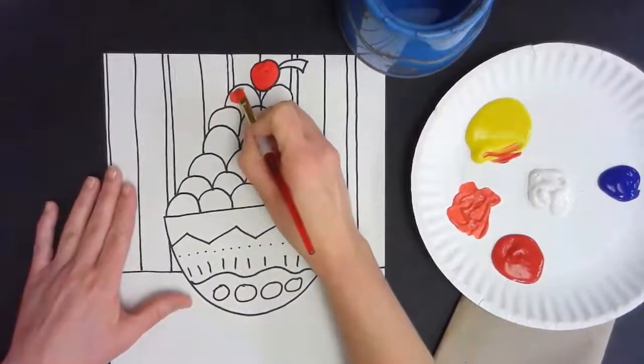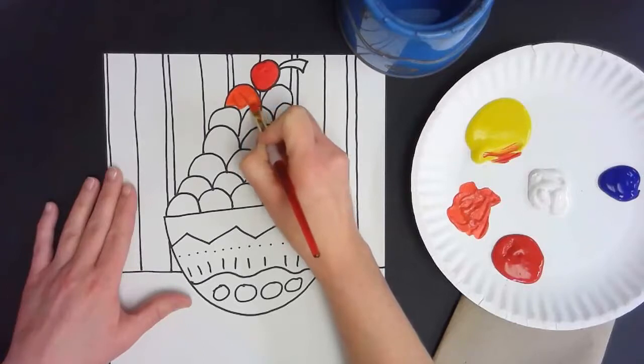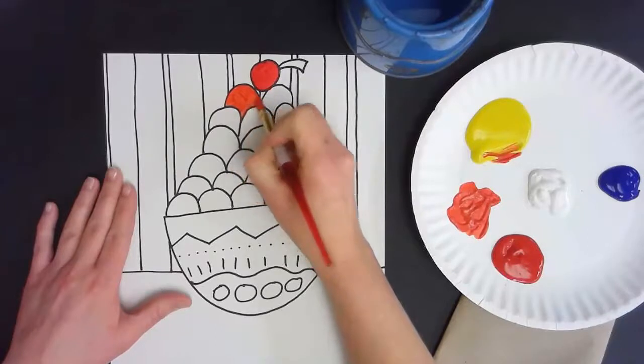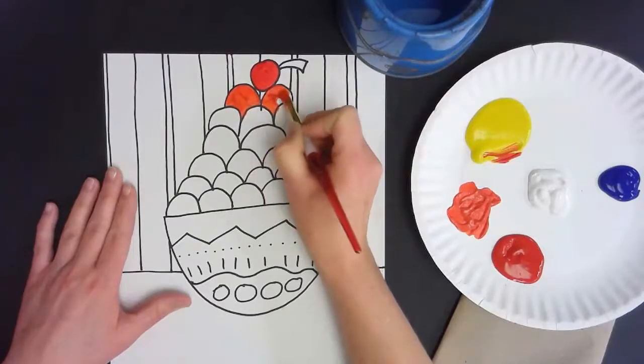Next I'm going to paint in my next two scoops using orange, and I'm going to do mine in rainbow colors. You could paint yours in any order or any flavors or colors you would like. This is just how I want to create mine — that doesn't mean yours has to match, but it's absolutely okay if it does.